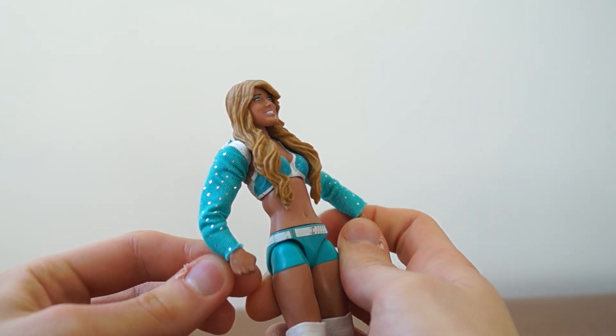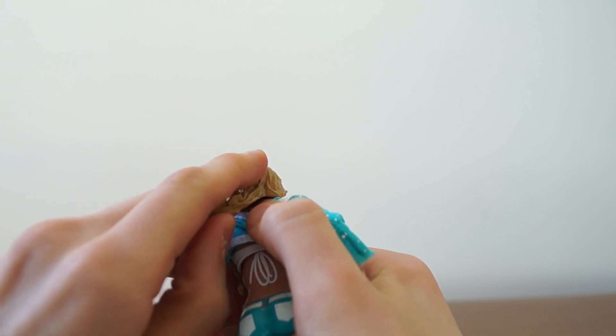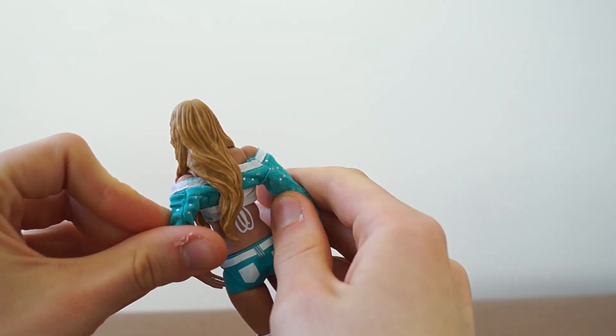She comes with this jacket accessory that's kind of weird — it's kind of shiny, looks nice. It is removable, but I'm afraid to remove it.